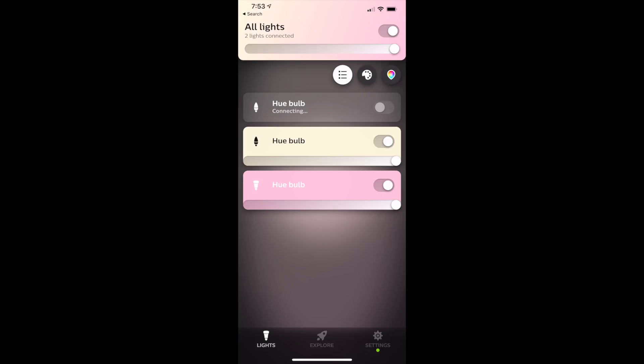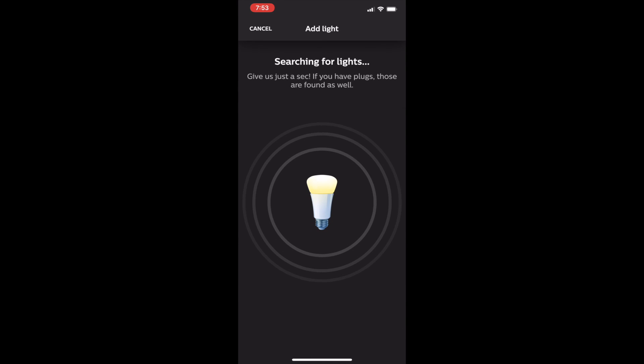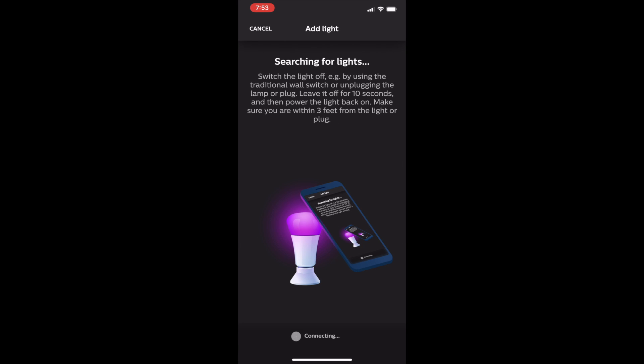Good news for existing users: if you already have a Philips Hue bridge or a previous Hue setup, you can still set up these bulbs using the regular Philips Hue app and control them in there too. Go to Settings, Light Setup, and then choose Add Light. The app will search for your bulb and add it to your list. After that, you can choose Rooms and Zones and assign your light to a room. Overall, setting up the Hue Bluetooth bulbs is easy whether you're using the new Bluetooth Hue app or the existing Hue app.